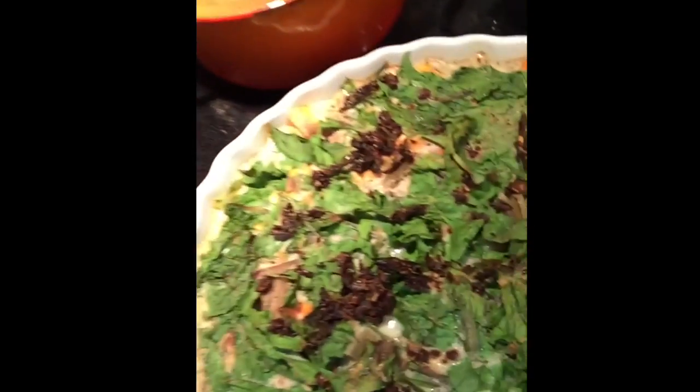So, once a week, I do a quiche or pie, such as this one here. Here we go. I don't know if you can see well.